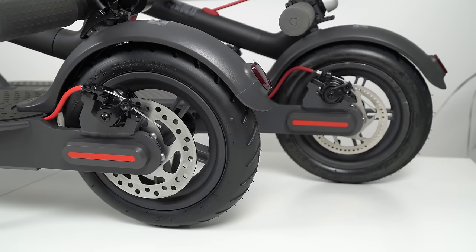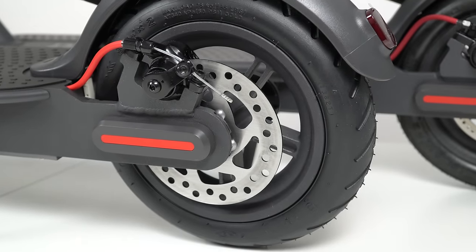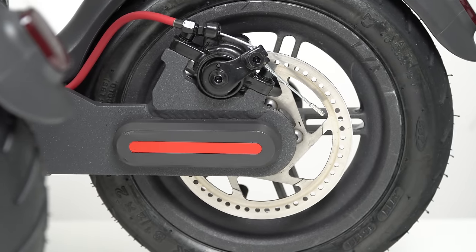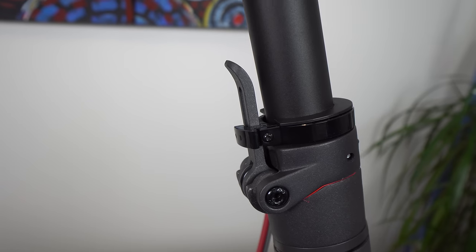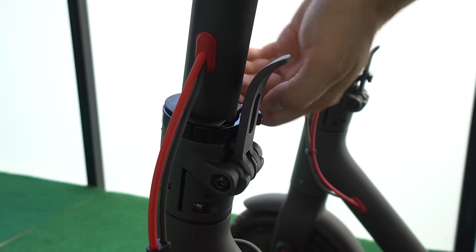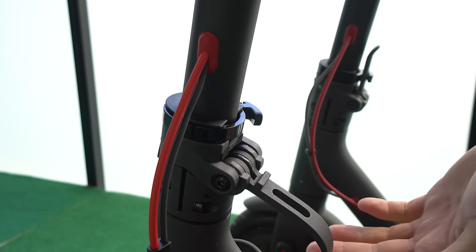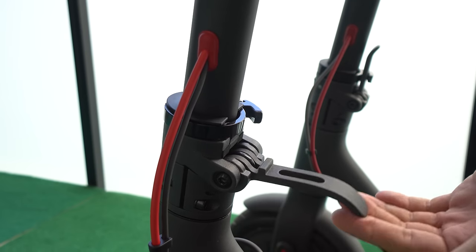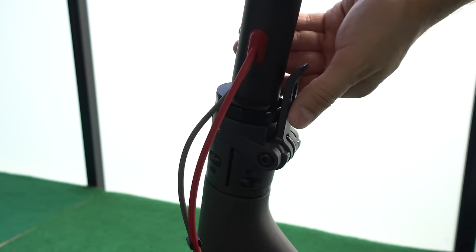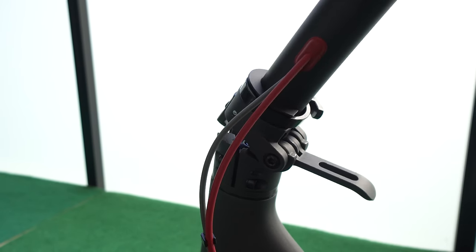The next difference is the brakes. The Pro version now comes with a wider 120mm disc brake, so it should have stronger braking compared to the standard version. I also noticed changes on the latching mechanism — the Pro has a slightly redesigned mechanism with a longer, more curved lever with limit pins and more free movement, making folding and unfolding the scooter much easier.